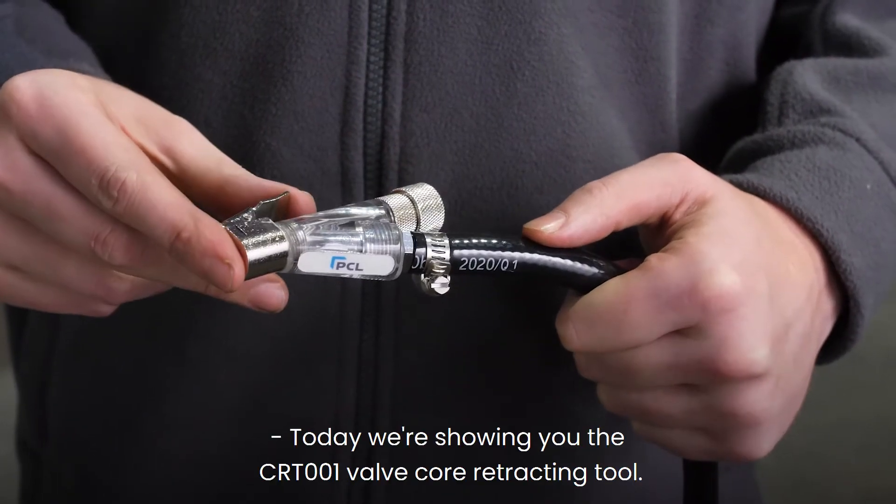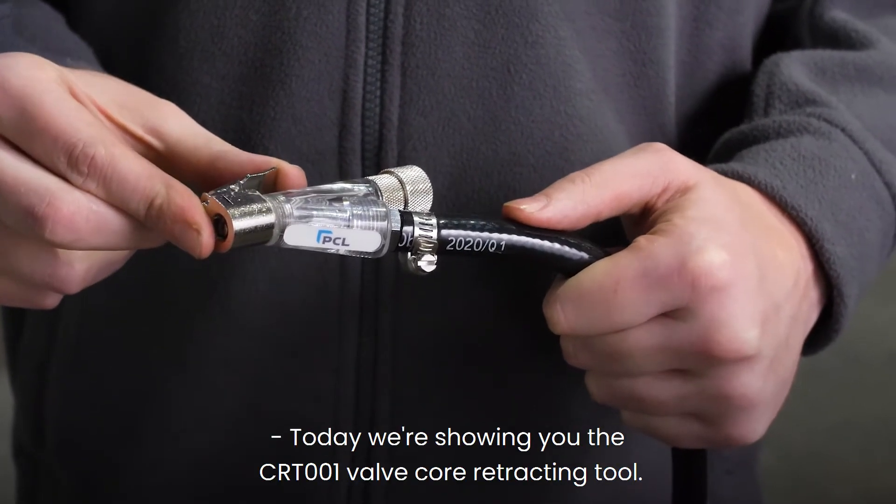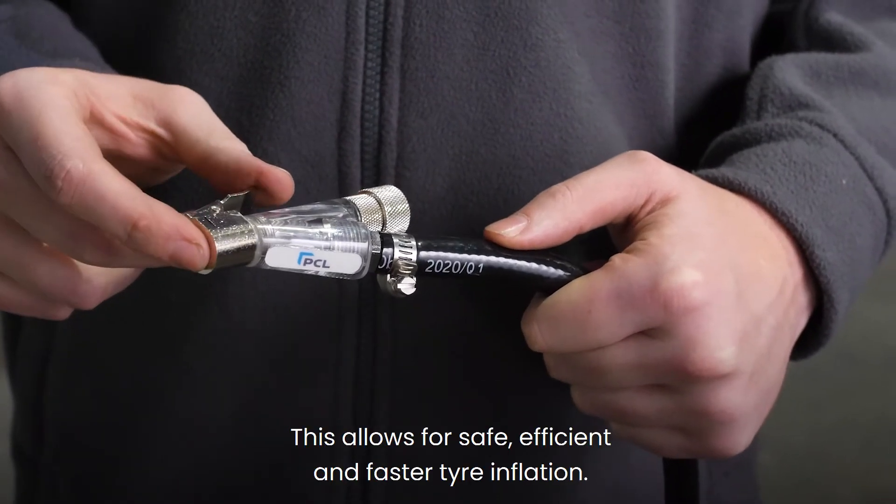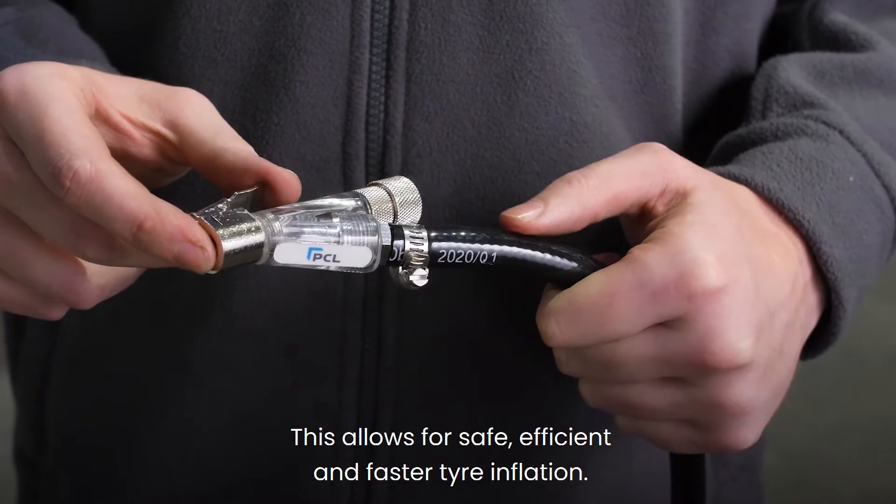Today we're showing you the CRT-001 valve core retracting tool. This allows for safe, efficient and faster tyre inflation.